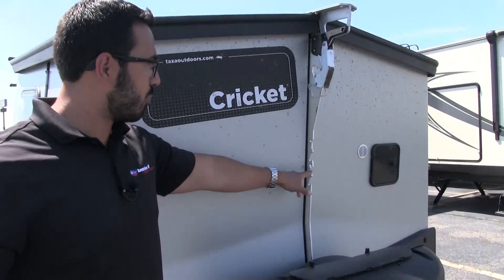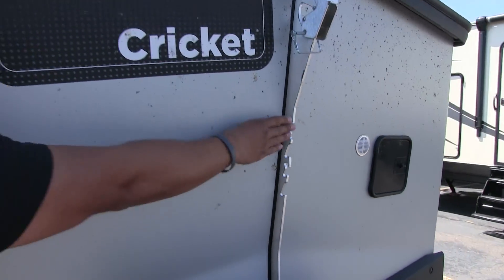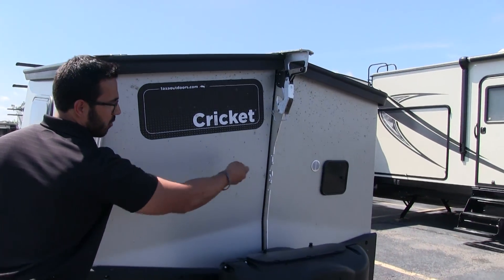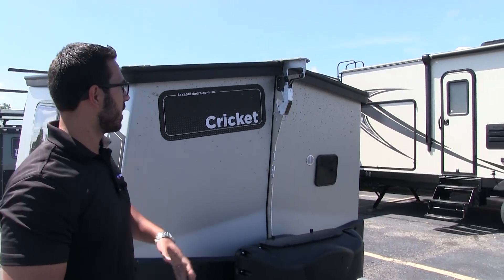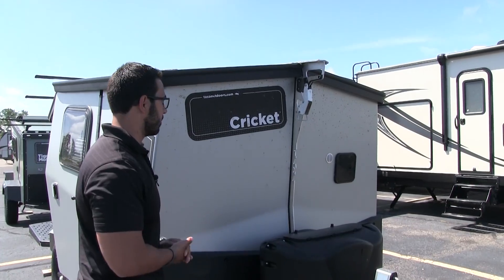Right on the front, they put in a bottle opener — sometimes it's just the little touches. You can see it actually spells Taxa here; they cut it out. Nice to have that little bottle opener right there. This part right here is also part of how you open it up, but we'll get to that a little bit later.